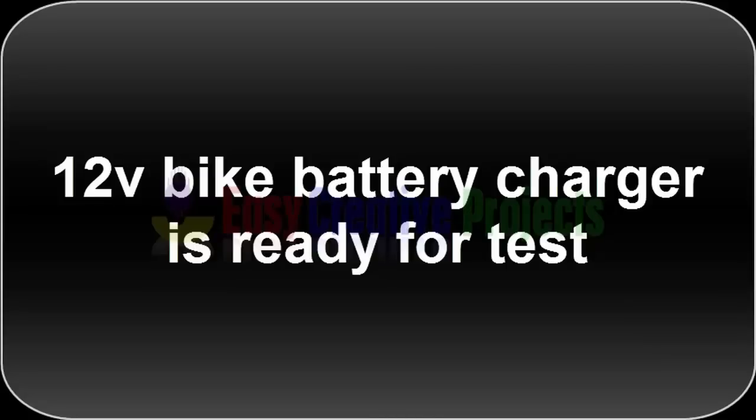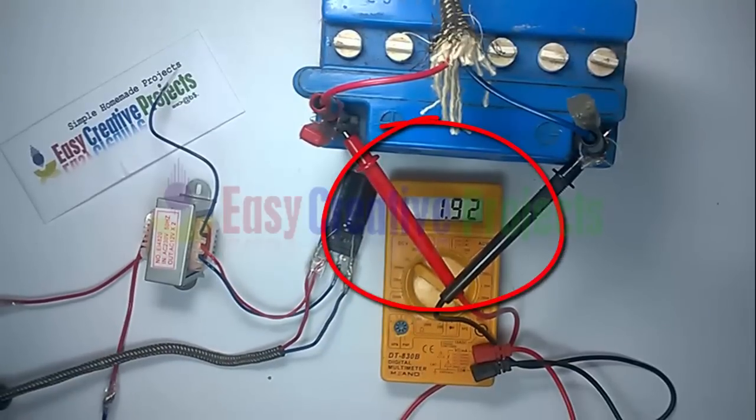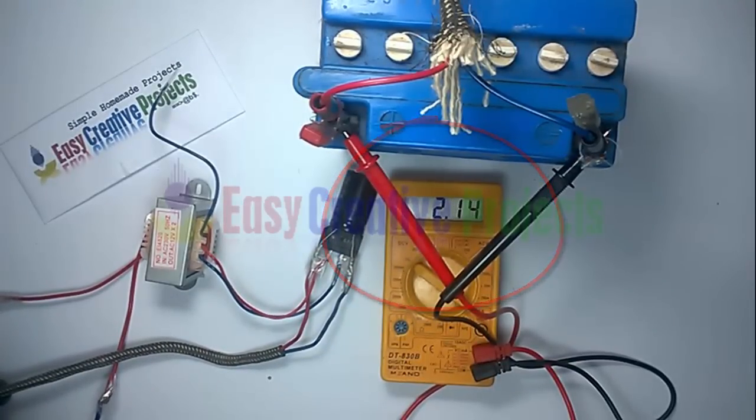The 12 volt bike battery charger is ready for test. Now you can see only 2 volts voltage in the bike battery. When we turn on the power supply, you can see 12 volt voltage.